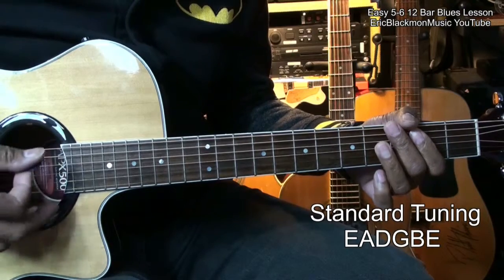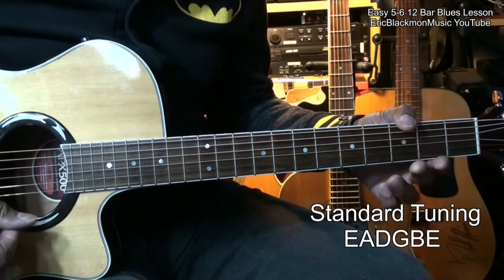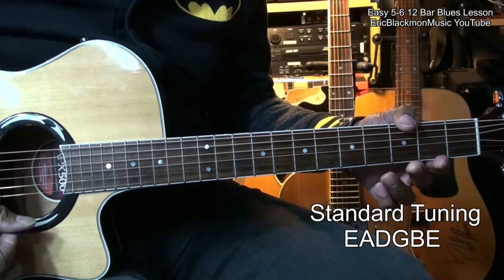The guitar is tuned standard: E, A, D, G, B, E. So let's get started.